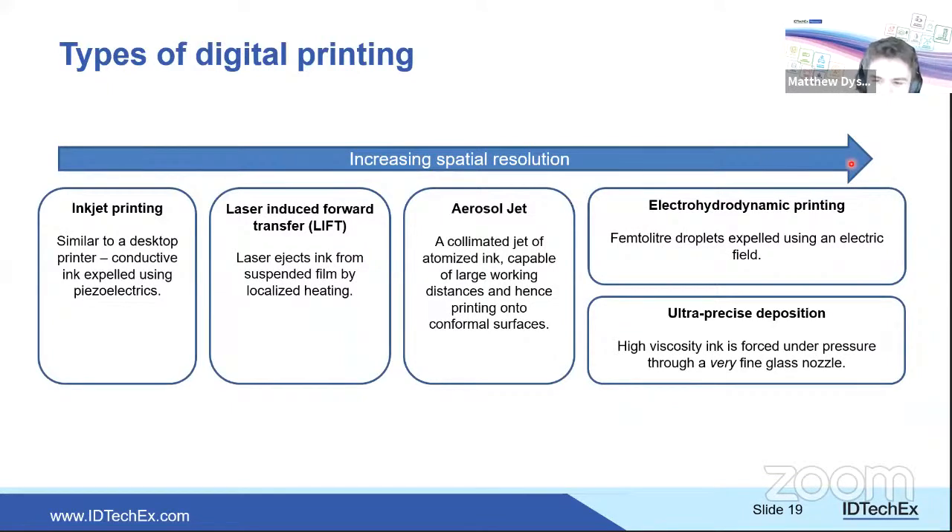Inkjet printing uses a piezoelectric crystal or heat to expel ink droplets. More innovative techniques include laser-induced forward transfer (LIFT), which is in very early commercialization stages but has potential for rapid ink deposition. Aerosol jet is well-suited to printing on conformal surfaces, targeting advanced packaging applications. Electrohydrodynamic printing and ultra-precise deposition achieve very high resolutions — down to one micron line width — but generally at the cost of speed.